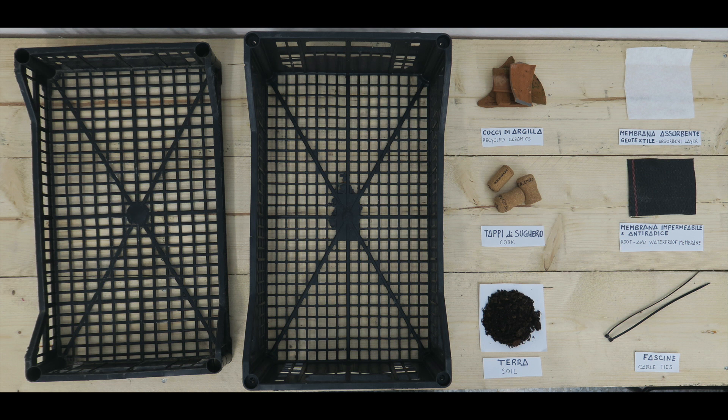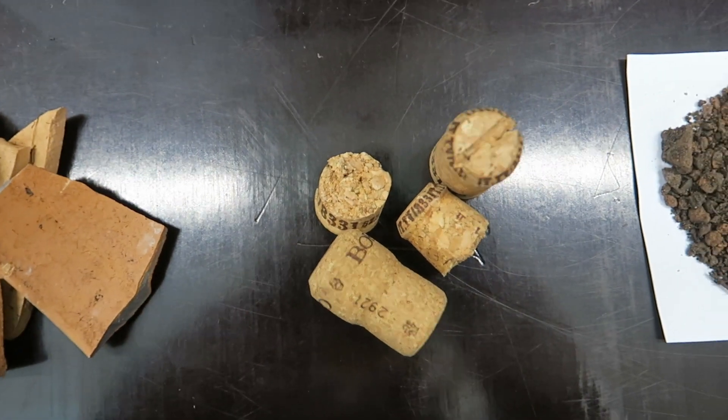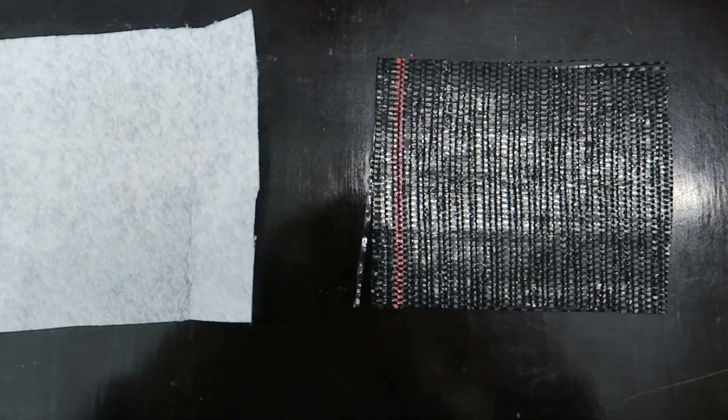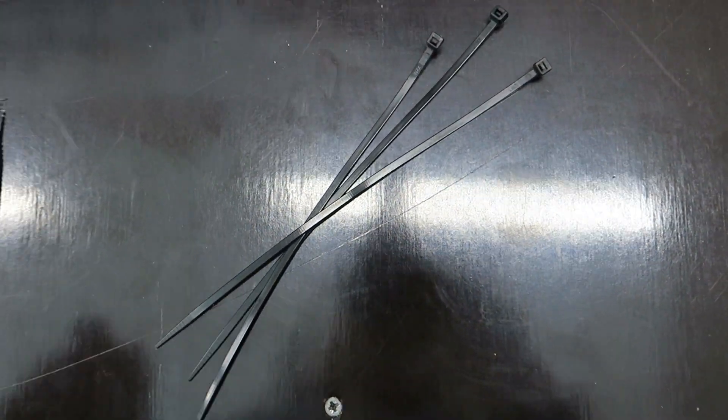You can make this system for your home roof from everyday materials that you can easily find around you. What you need is plastic crates from the vegetable market, clay tiles or pots, corks, soil, geotextile, waterproof membrane and tie wraps. Okay, let's get started.